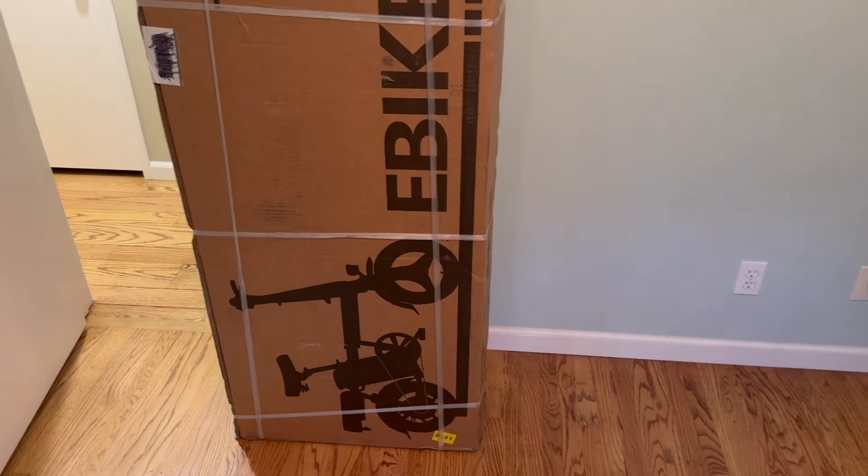Today, we are gonna build an electric bike. Hey, what's up guys? This is Clay back from Reyes Rex and Review page. Today, we're gonna build and review this electric bike. I'm gonna go through how to do it, that way you get an idea of how to build it and put it together.